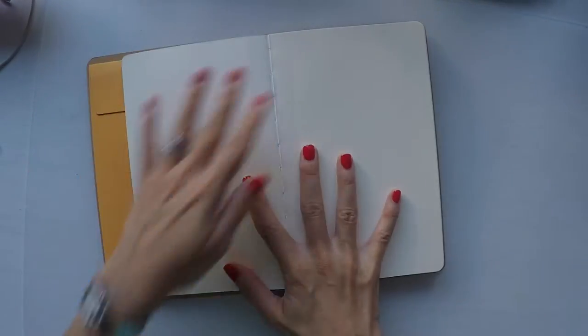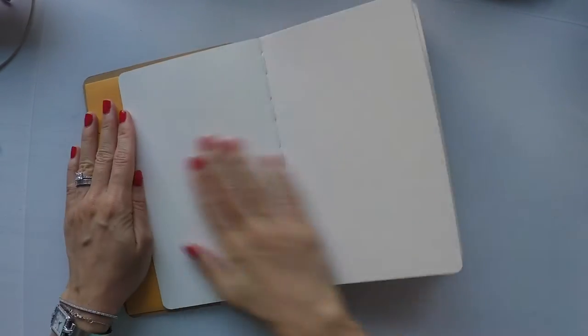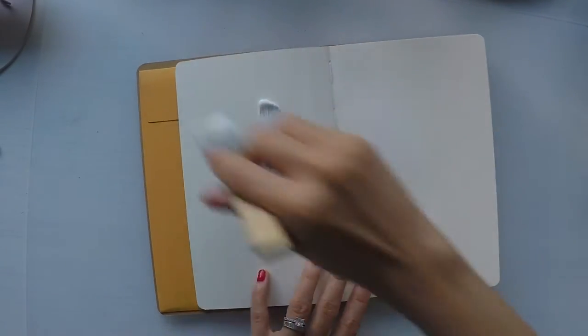Hello, Umut here. Welcome to another art journal video. I have my new Dylusions journal here. It's always a nice feeling to start a brand new, all-empty art journal, and the pages are great.